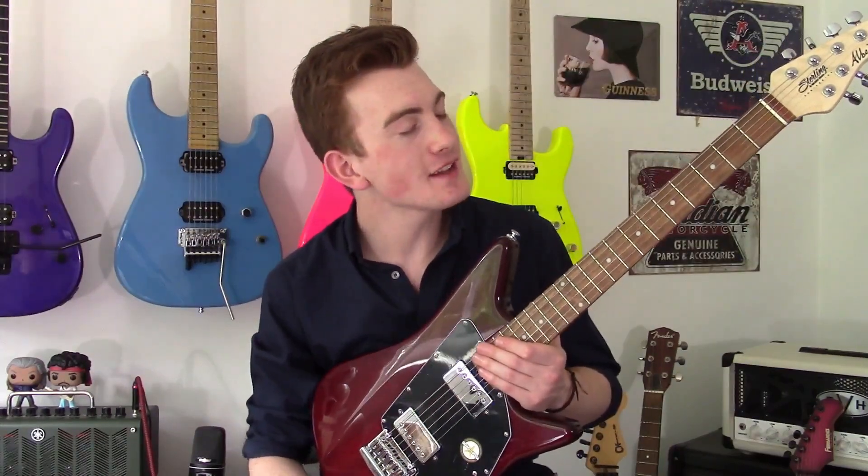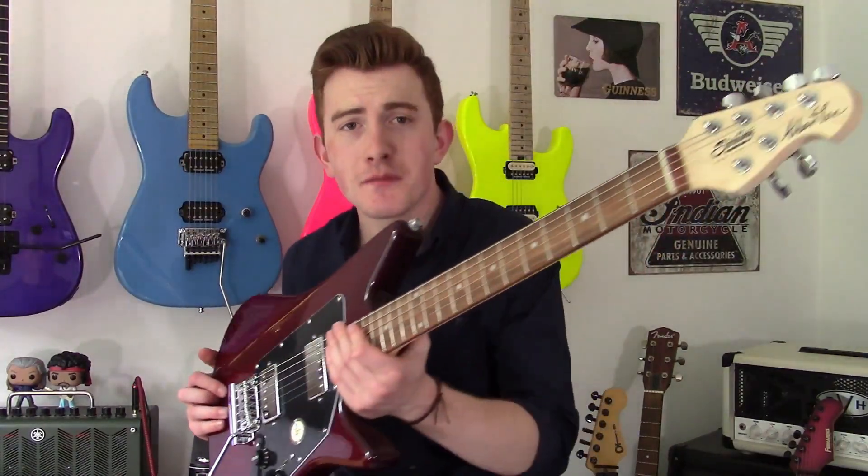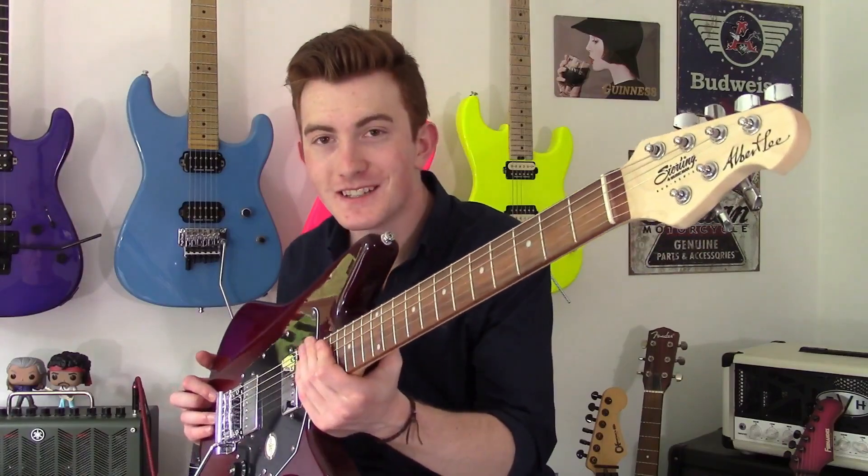Hey guys, how are we all doing? It's Cam back to you again and today we're checking out the Stirling Music Man AL-40, the Albert Lee signature. Let's go!